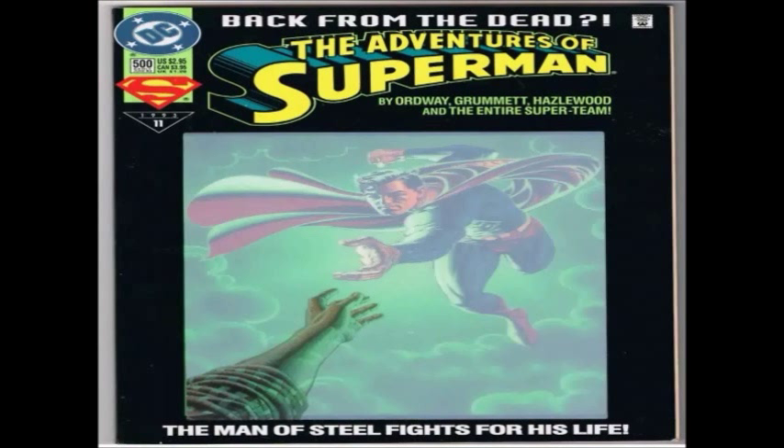Even though I don't know too much of what's going on in Superman's history, I did know that he was dead, that he came back to life, and that he died by Doomsday. So reading this, it was a nice story — I definitely caught on to it, I didn't feel lost. It was a nice read, the artwork was done nicely.